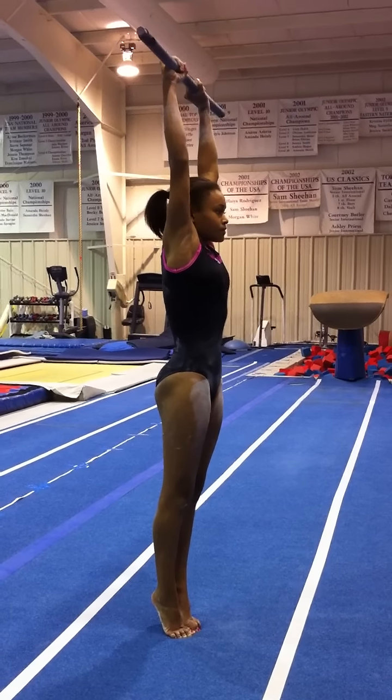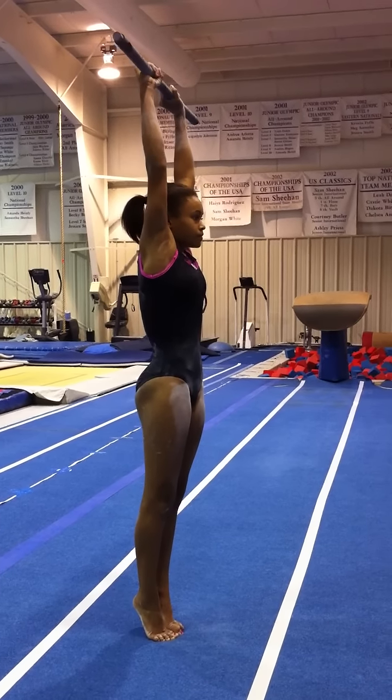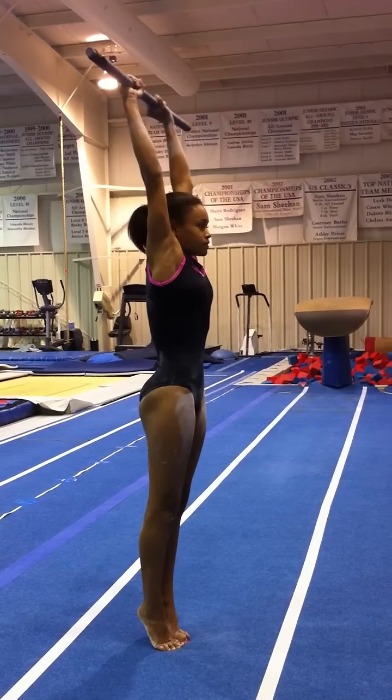Ankles tight, hip flexors pressed forward, rib pointers pressed in and arms pressed back, head neutral.